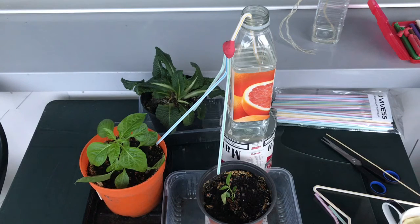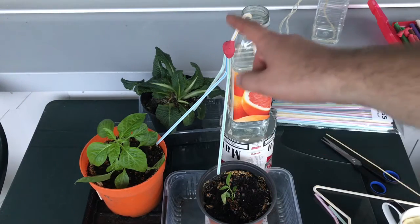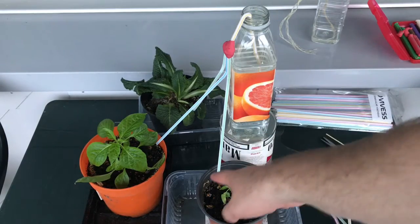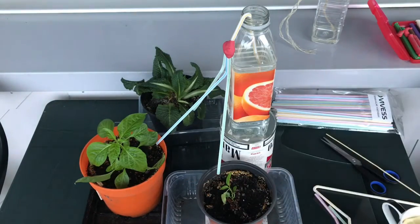This works very well — I highly recommend it and I hope you can use it too. It takes quite a while for the water to first rise into the thread, but then it's just droplet by droplet and it works fantastically well. Thanks for watching, I hope this was useful, and see you next time. Bye-bye!